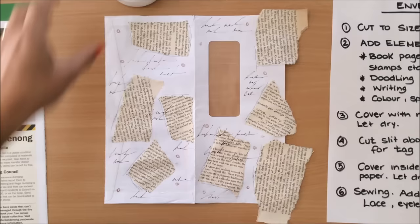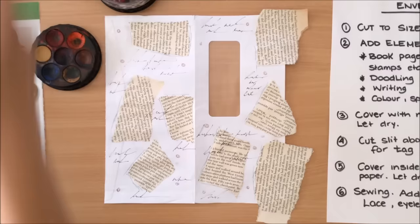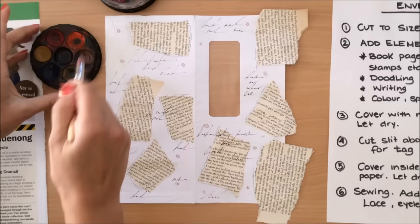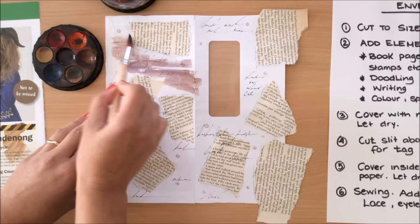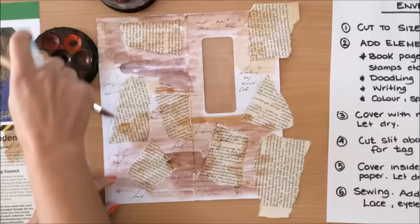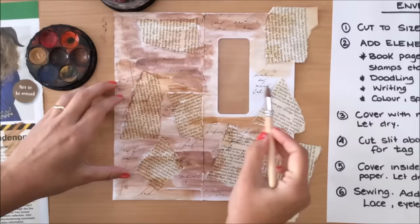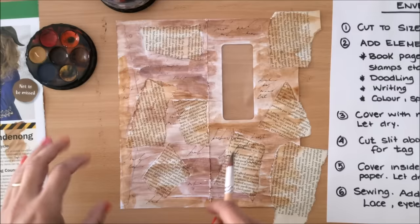Now I want to add a little bit of color — I think I'm going to add a little bit of brown or light brown. I've added my color and I'm just going to let this dry a little bit, then I'll come back and maybe add a few more things, and then we'll do the napkin.